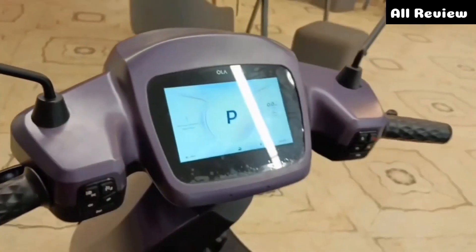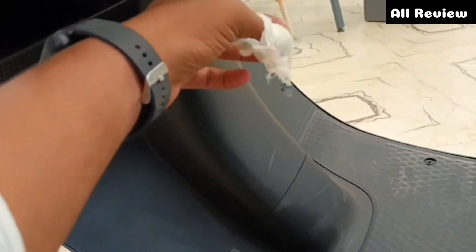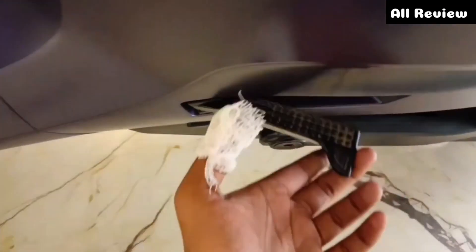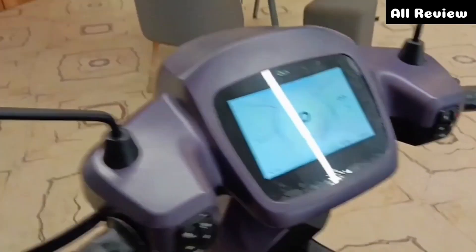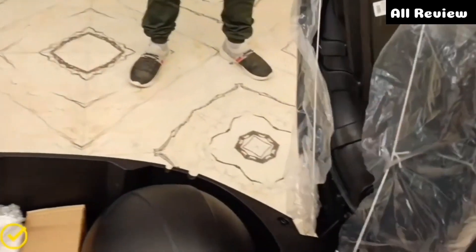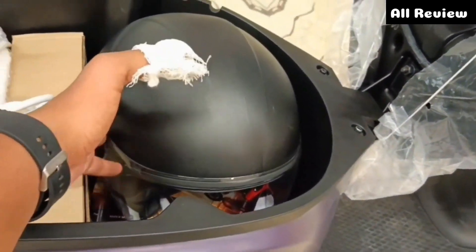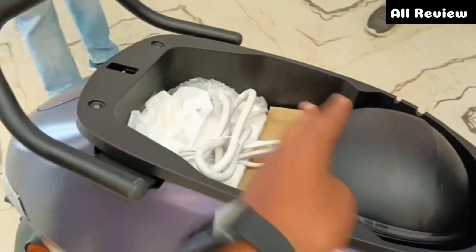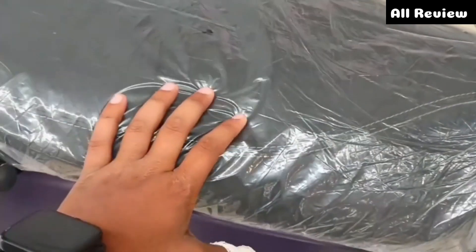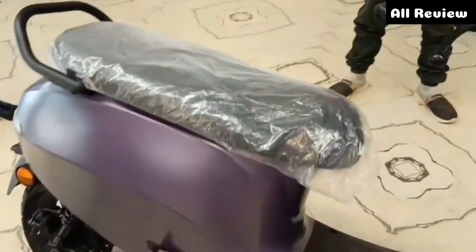You can see the premium finish here. Here you can see the speakers and the carry hook. You can see the rubber finishing. The boot space is 38 liters — you can fit a helmet inside. The seat is comfortable, the cushion is soft, and you can see the long and wide premium seat.